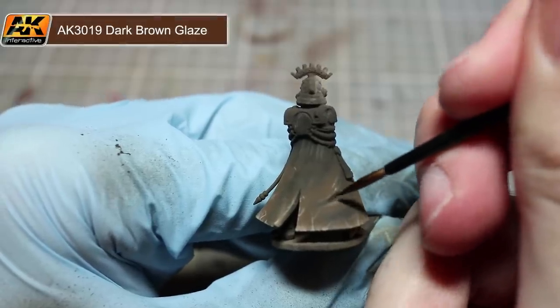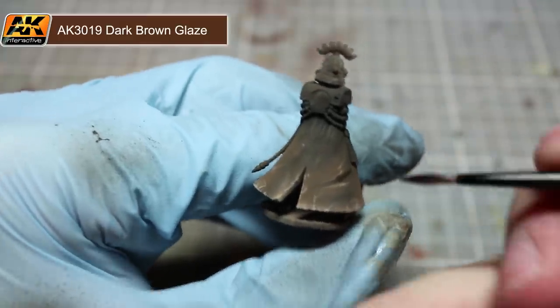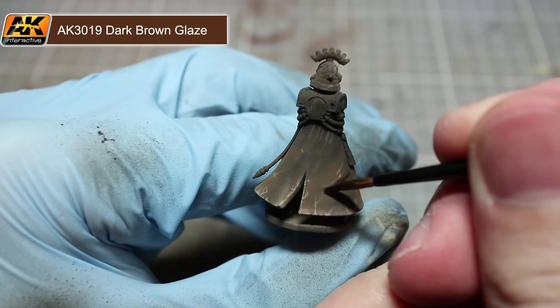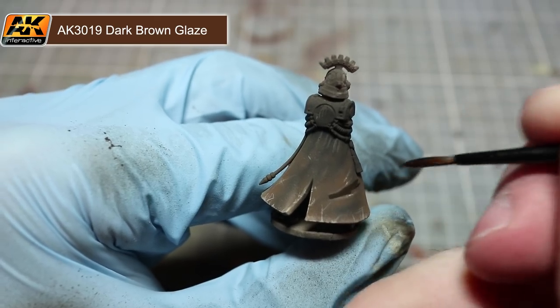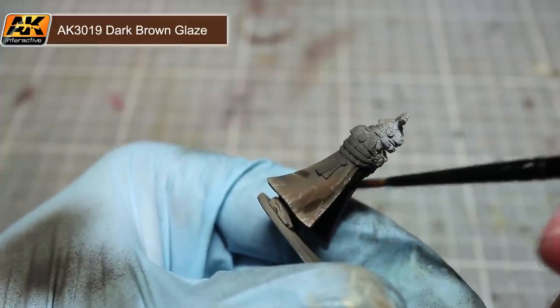The final step in painting our leather is to further accentuate the folds in the cloth. By using the dark brown wash with a brush we can target the wash directly into the recesses. This will further darken down the shading, making otherwise flat areas appear much more pronounced.